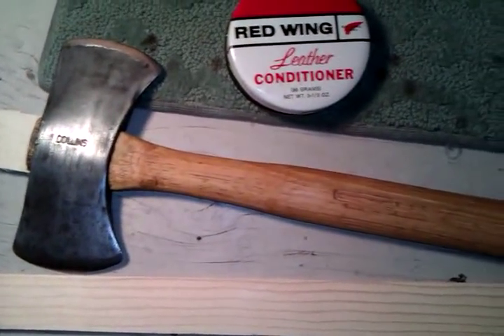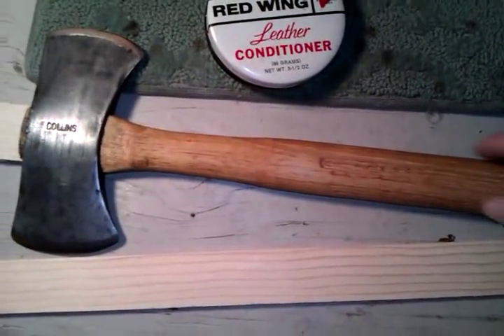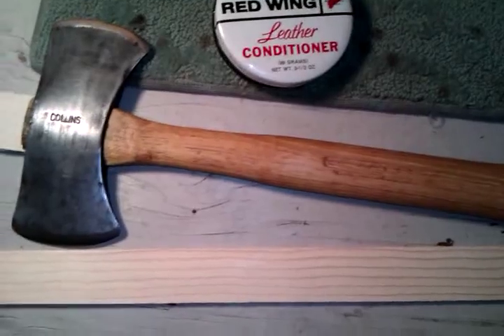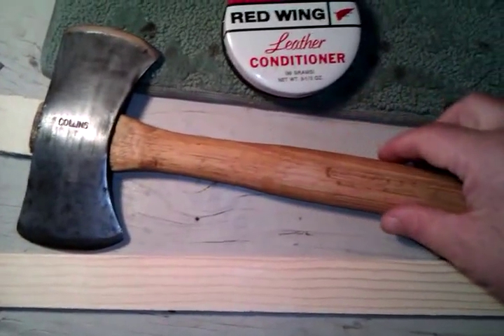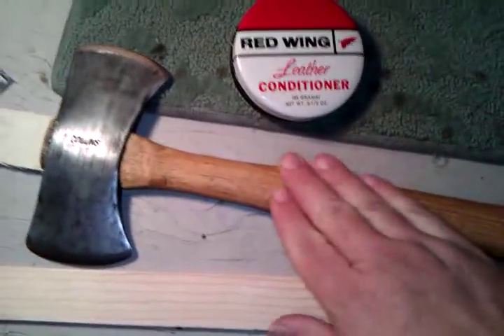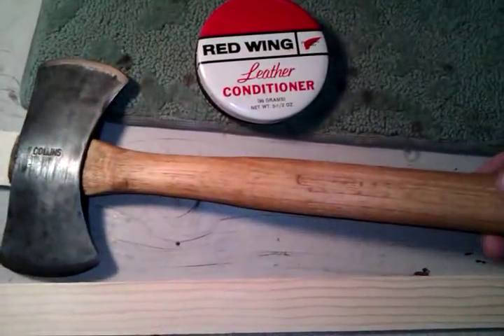What I did was rub that shoe grease all over the handle really well, and then I heated it up with my propane torch until I could just barely touch it. Then I just worked and rubbed that grease thoroughly into the handle.